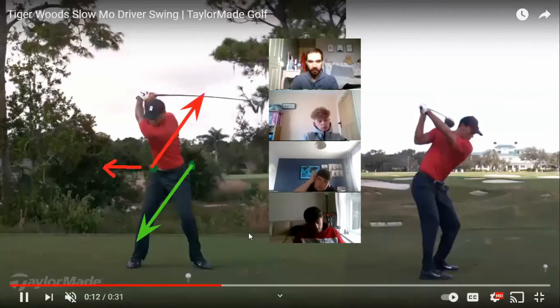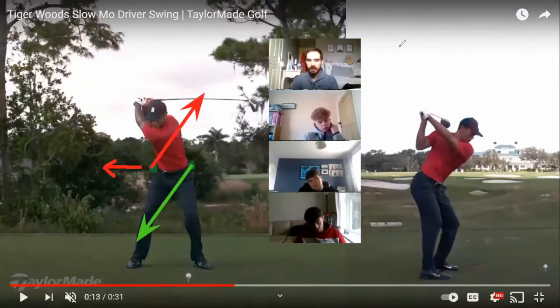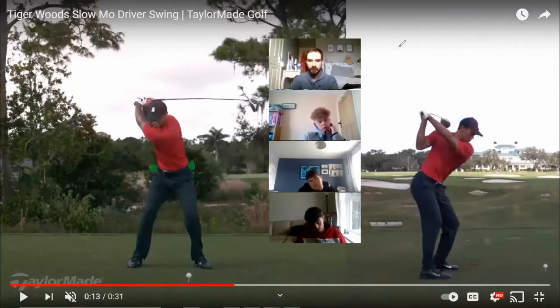We've come off the front hip a little but that's partly down to rotation — we don't want to slide off of it. This helps get our center of pressure slightly into our right side instead of onto our front foot. The reason that's beneficial is because then we have a shift in pressure, so notice his left leg is now starting to do a lot of pushing, and most of our downswing force is going to come from that lead leg — especially vertical force.